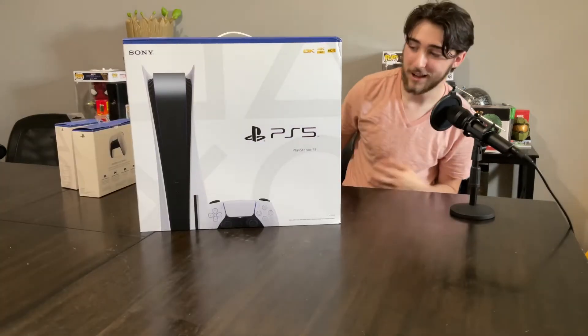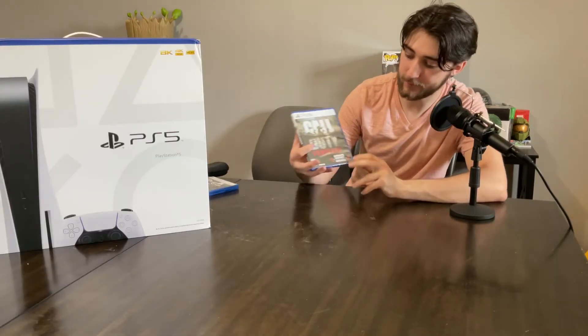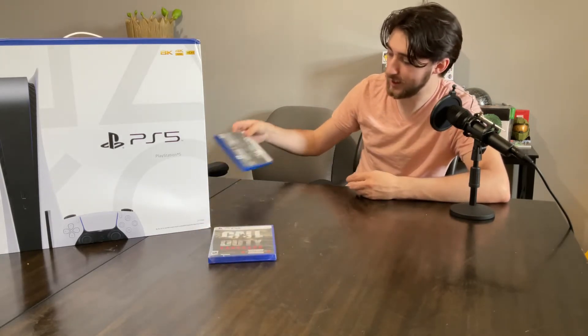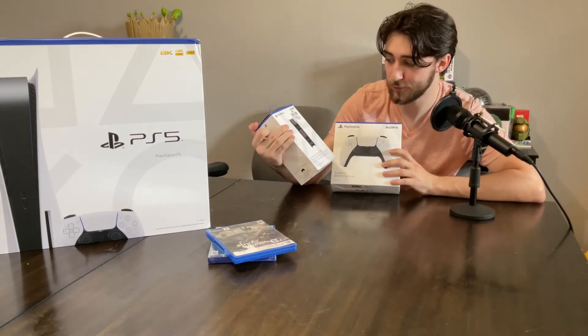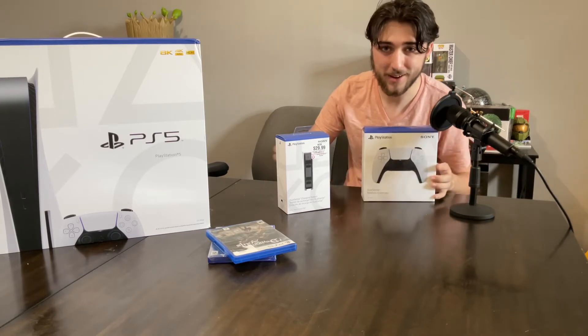So first of all, obviously, came with the PlayStation 5 itself. Came with Call of Duty Vanguard, which I'm not really big into Call of Duty, but I mean, gives me something else to play. And I had to pick up Demon's Souls, the remake, because I'm big into that kind of stuff. Came with an extra remote and a little charging station for the two remotes that it comes with. So yeah, that's everything — now I can get to unboxing some of this stuff.